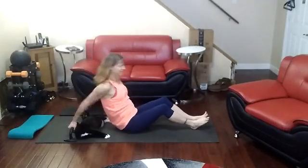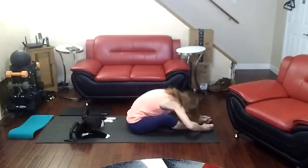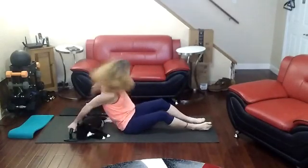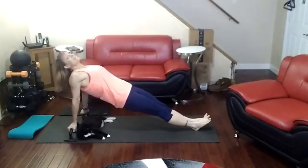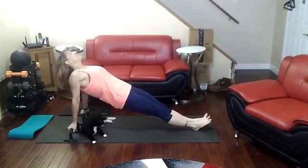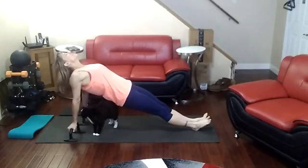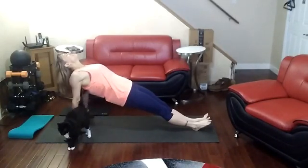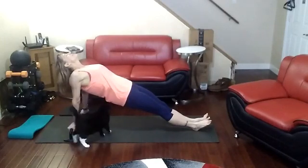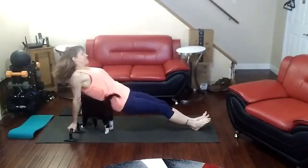Sit down. Go back. Hand it up. Second leg. Push that chest up. Keep those hips elevated. Don't droop. And kick it. There we go.